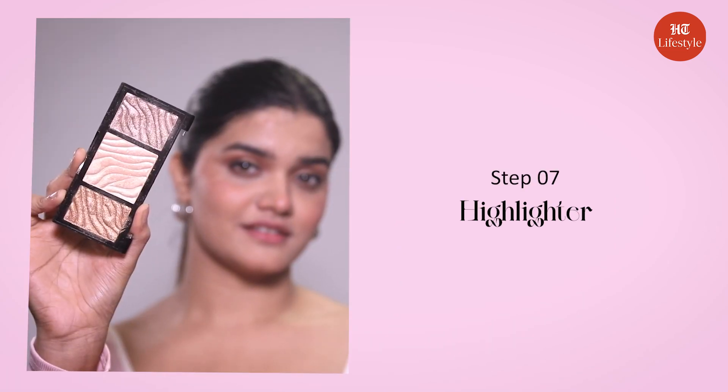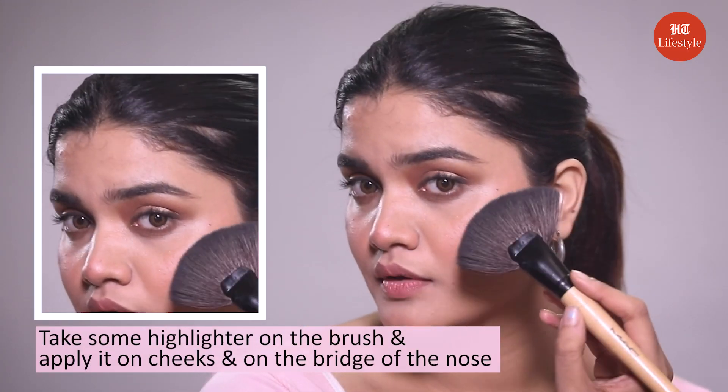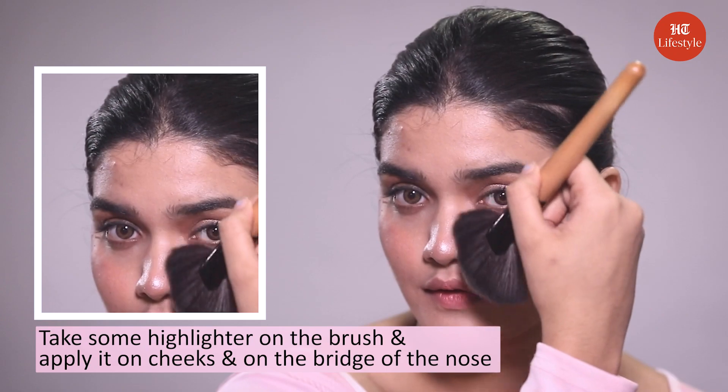Step number seven: highlighter. We all relate to Janvi when she said, 'Mujhe highlighter mein duba do.' Let's take some highlighter on the brush and apply it on the cheeks and on the bridge of the nose, then blend it using the same brush.